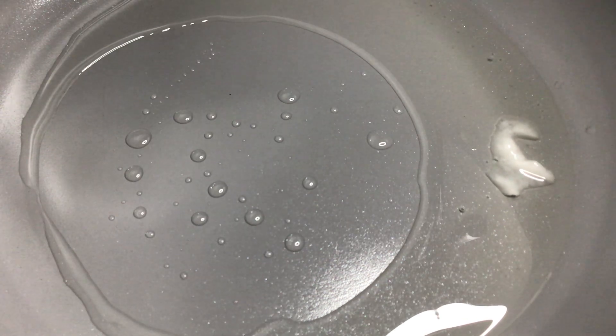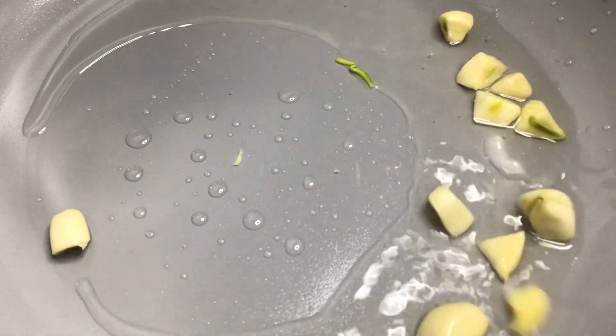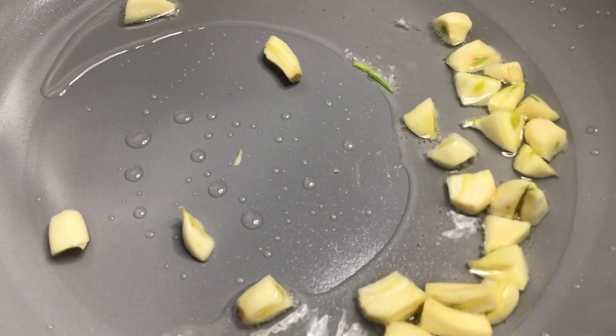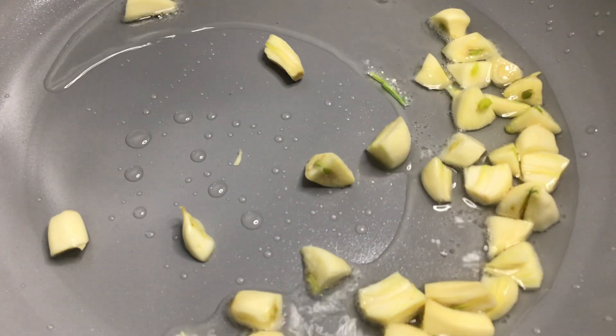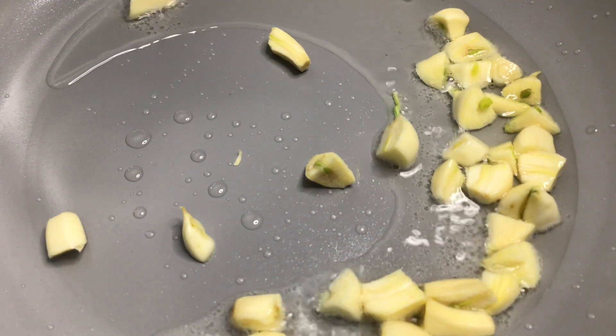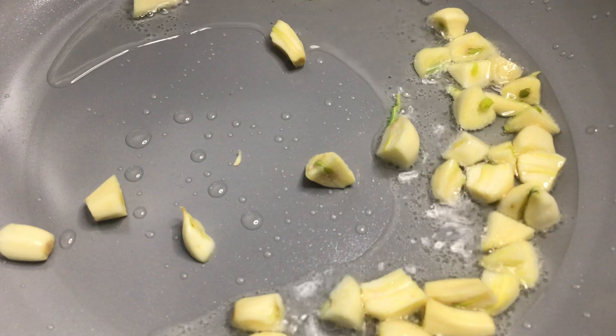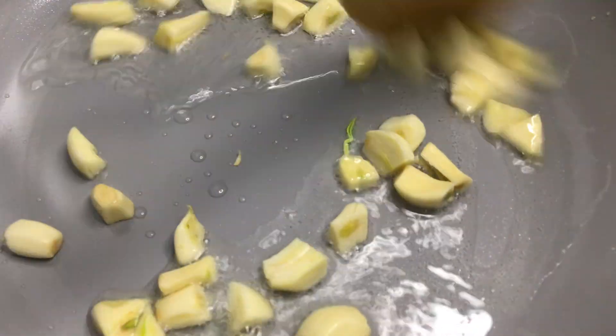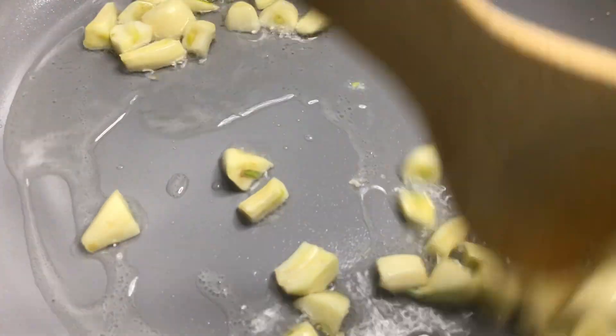Next, we're going to add our organic garlic. I wish you were here with me. Come on, I'm inviting you all — let's cook, let's dine.